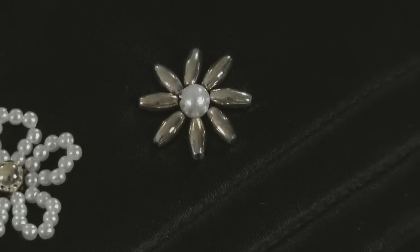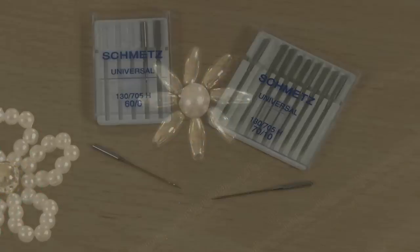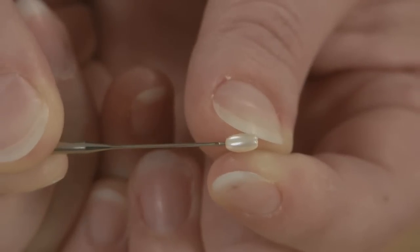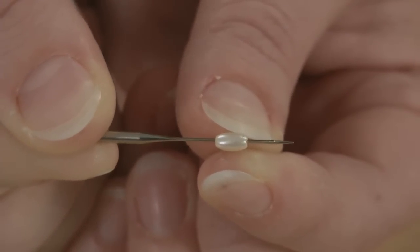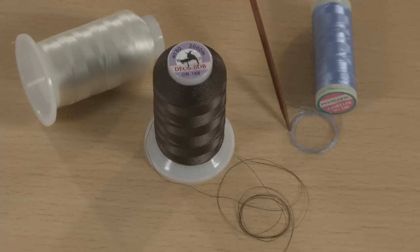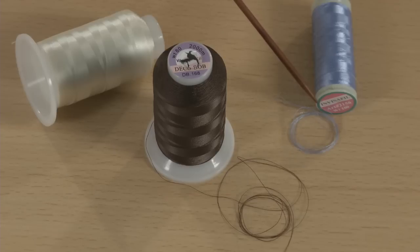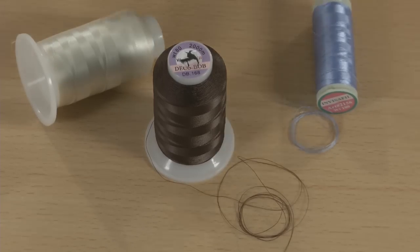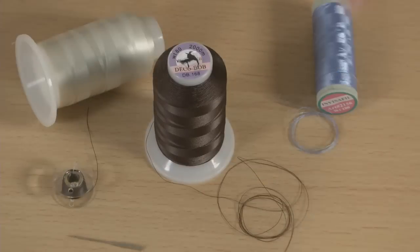But first let's review the materials you need. Size 68 or 70/10 machine needles that will pass through the beads — test the needle and beads before inserting it into the machine. Use a very thin 80 to 100 weight cotton wrapped polyester thread, such as Decobob or Invisifil, both from wonderfill.net. Do not use clear monofilament thread as it is too stiff to hold knots. Use the same thread in both the needle and the bobbin.